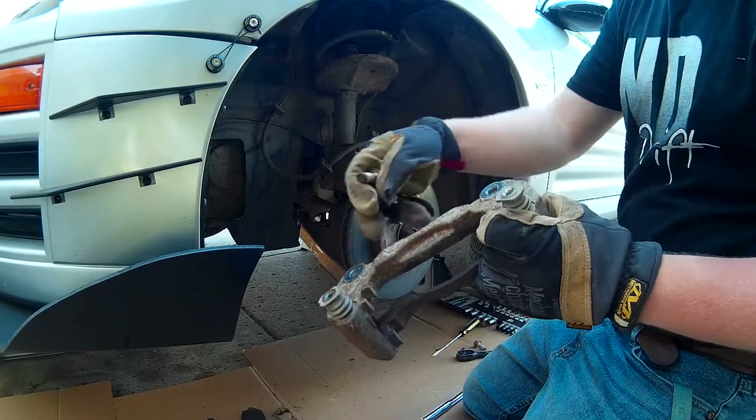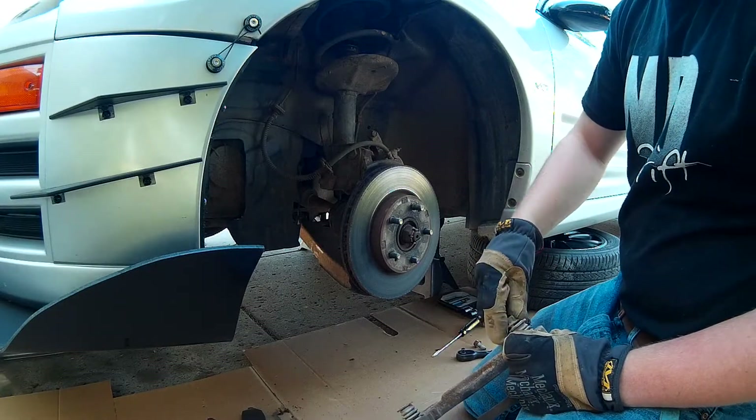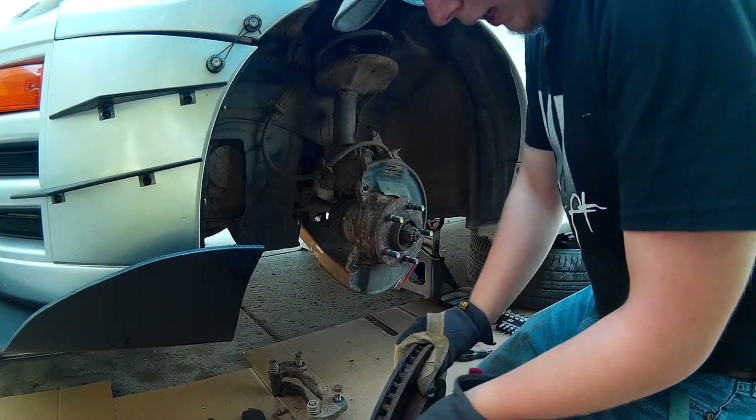There you go. Two bolts here and there. And we're going to need a thread locker — a blue thread locker. That's cruddy.